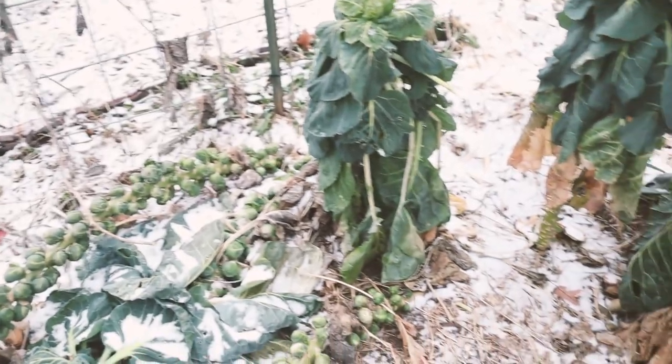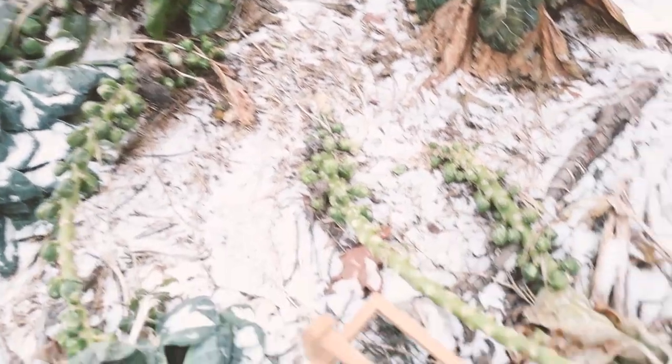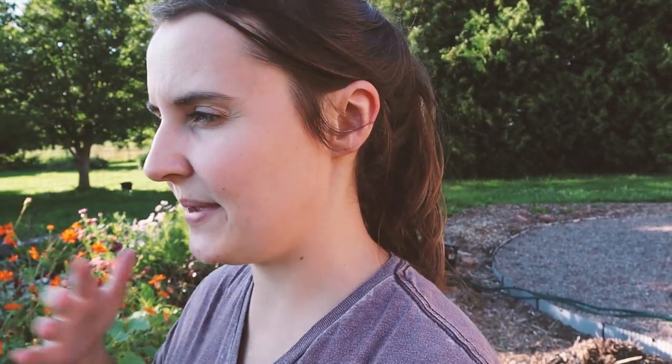Our fall garden really died out in December — that's when things were hit with cold they couldn't survive. But up until that point, our broccoli, cauliflower, and Brussels sprouts were doing just fine. I was even harvesting Brussels sprouts in February and March. So those are some great options. But if you haven't started Brussels sprouts yet, it might be too late to get a harvest — in my experience you have to start them in the spring. I started my Brussels sprouts in March to get them into harvest in October.